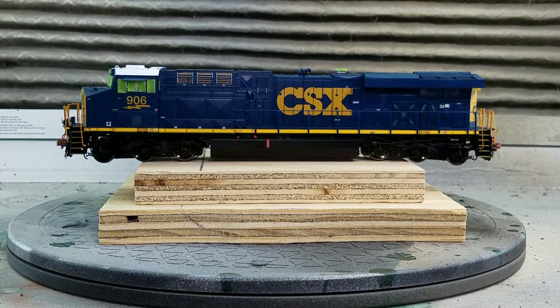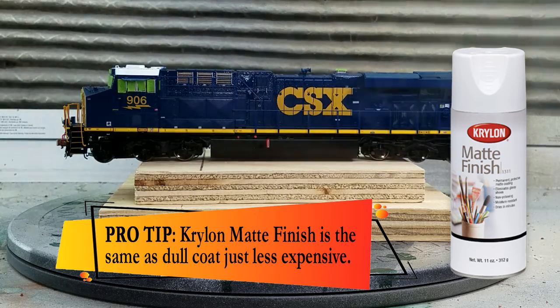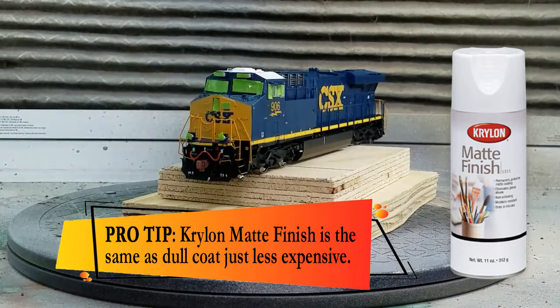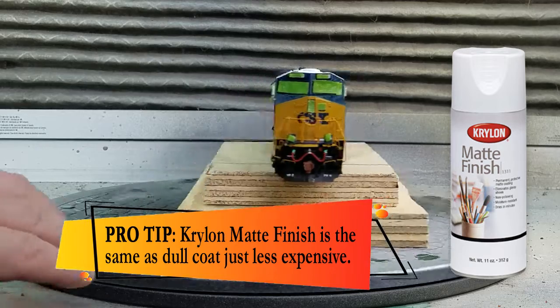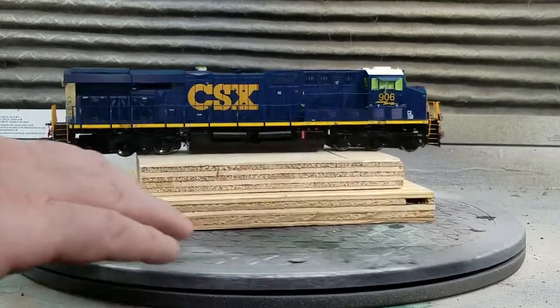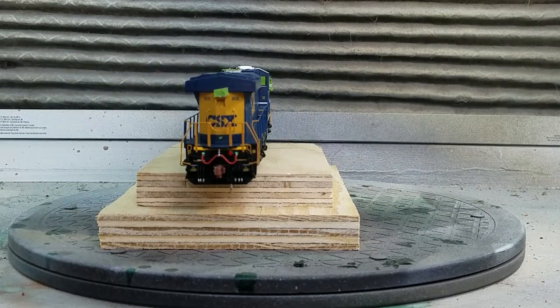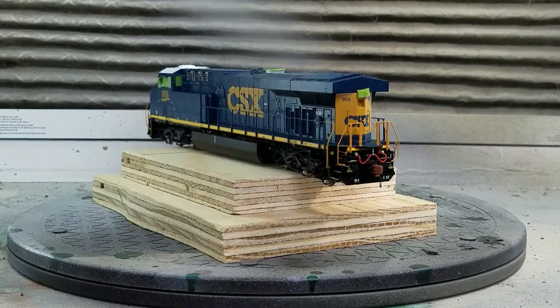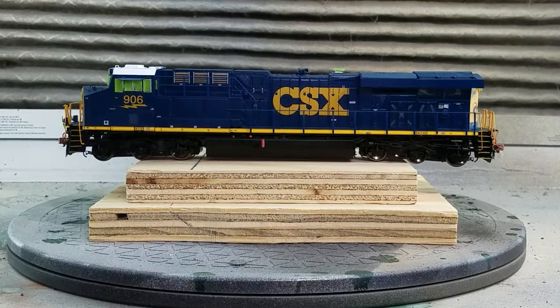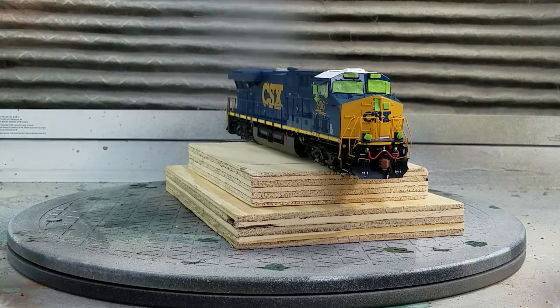Once taped off, I give the entire engine a light dusting of dull coat. Now as dull coat is hard to find, I like to use Krylon Matte Finish — it says matte finish but it pretty much works just like dull coat. The point of this is to protect the original paint but also to tone down the glossiness of the new model. This will actually give you a good weathering effect without even having to do any weathering, and it also allows paint as well as powder something to grab onto and stick. If there are any slight imperfections with fingerprints, it'll remove those as well. I like to give this a good hour or so to dry before moving on to the next step.